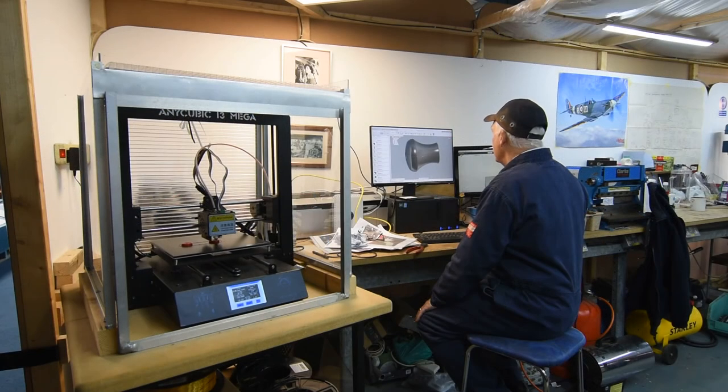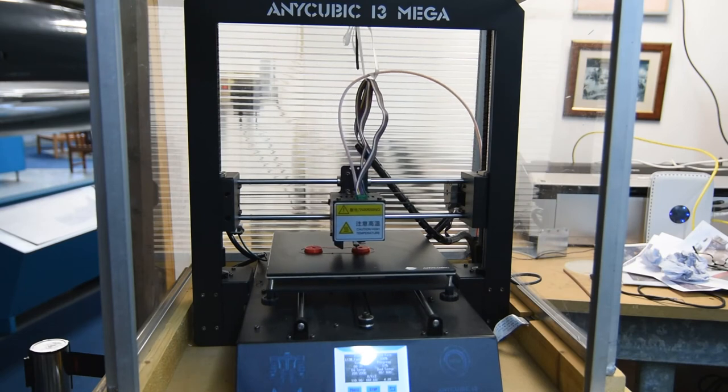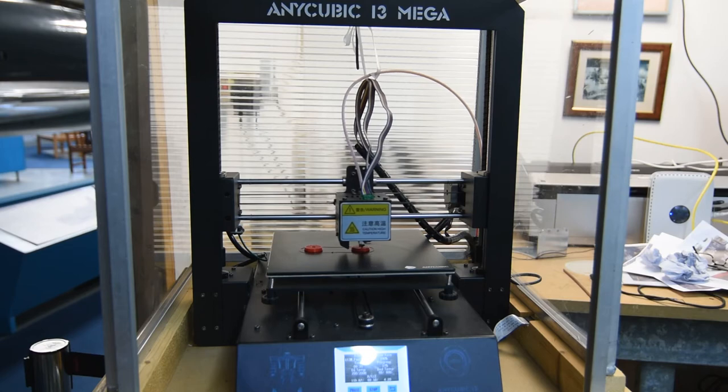Where the parts couldn't be found or made by more traditional methods, modern technology in the form of a computer-controlled 3D printer — seen here producing knobs for the fuel selector lever — provided the solution.